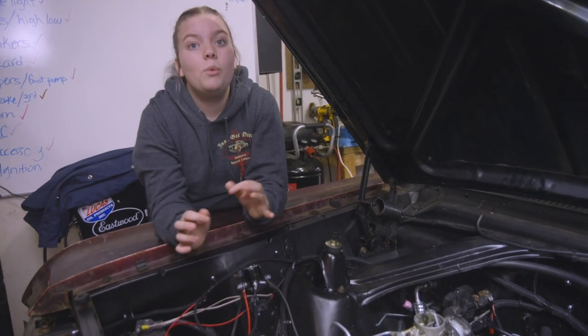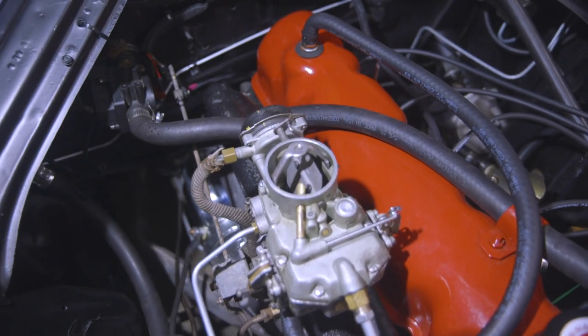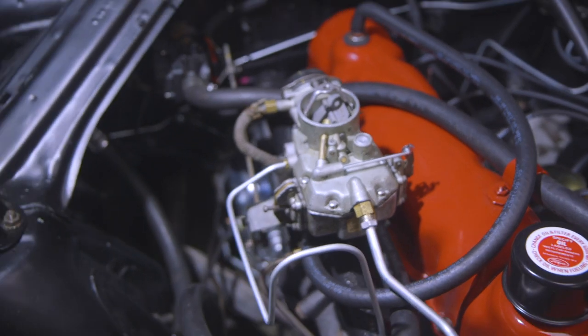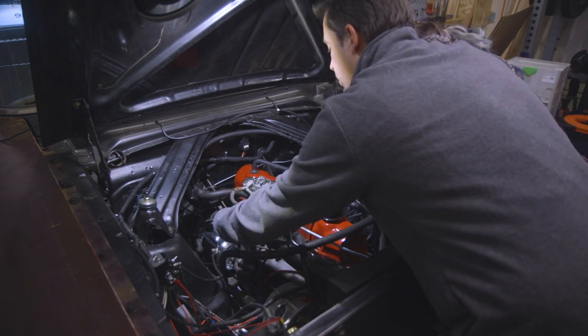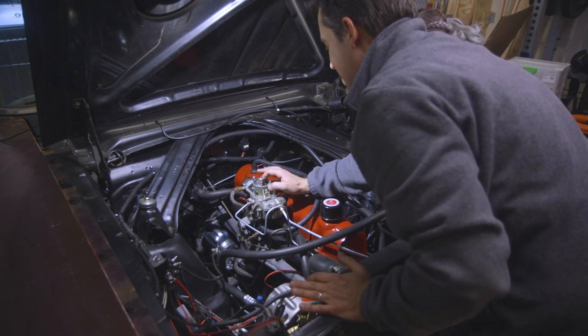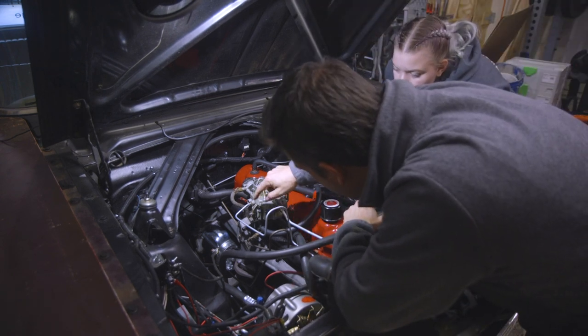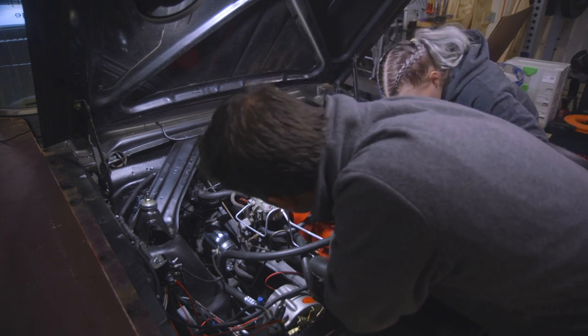Now that Sam has made all his adjustments and the carb should be working a little bit better, we're going to start it up cold and hopefully see the fast idle screw engage and the choke close. After pressing the accelerator, the choke closed, though it looked like it could close a little more. We also noticed what appeared to be a gas leak — it looks a little seepy and it's leaking a little gas.